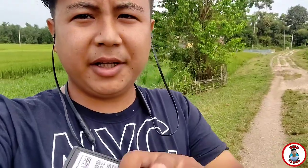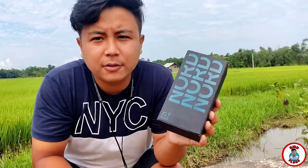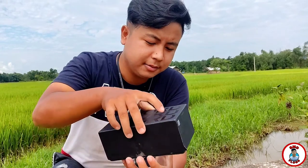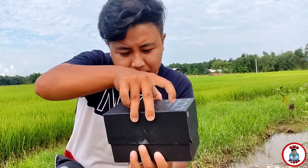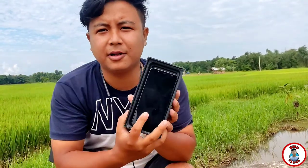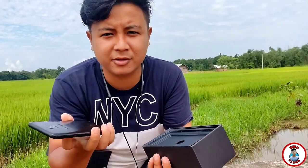I'm going to get the unboxing of the video. The cinema is the side of the video. I will have the unboxing of the video. Let's start with the unboxing. I'm going to buy the unboxing device.